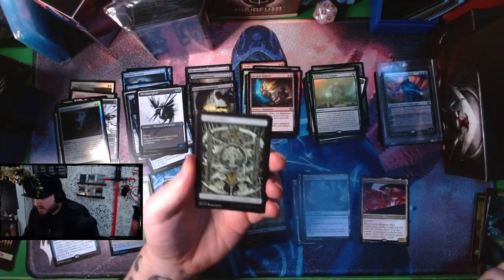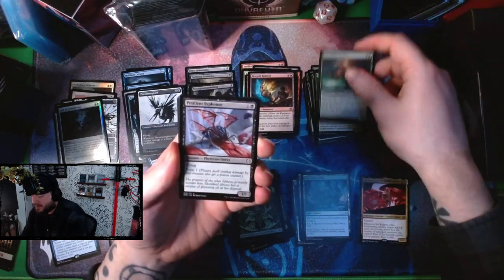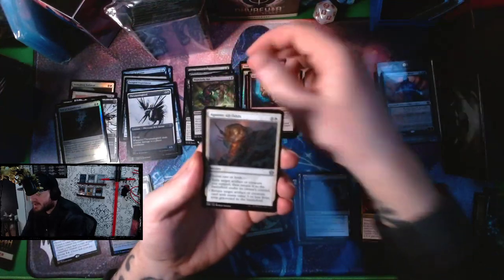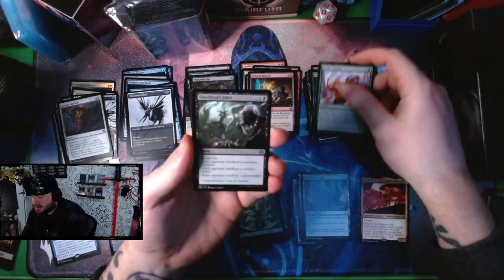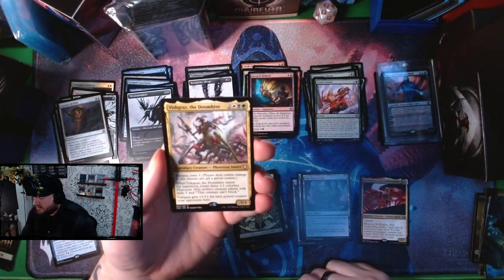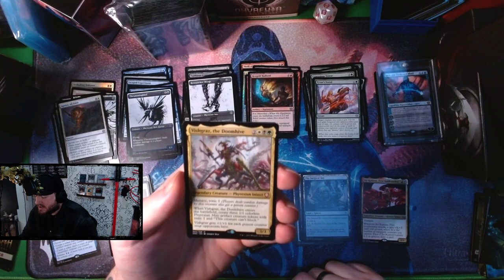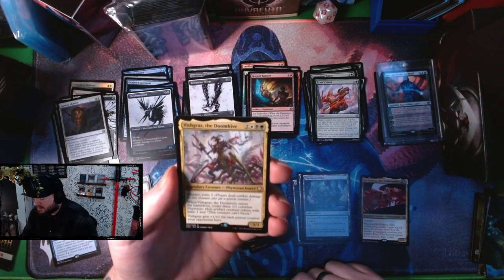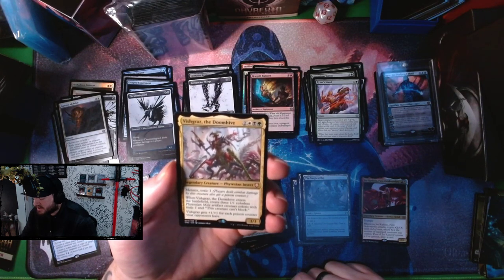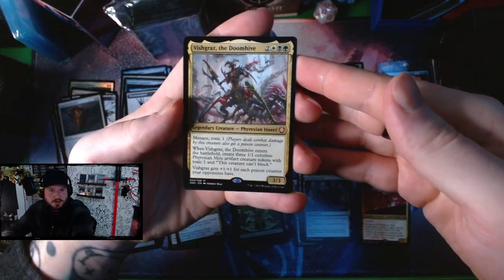We've got the Phyrexian Forest, Plague Nurse, Contagion Borer, Pestilent Siphoner, Blight Belly Rat, Against All Odds, Tyvar Stand, Shielded's Edict, Bone Picker Scourge. Oh — Vishgras the Doom Hive! Two white-black-green for a 3/3 Phyrexian Insect with Menace and Toxic 1. When Vishgras enters the battlefield, create three 1/1 colorless Phyrexian artifact creature tokens. Vishgras gets +1/+1 for each poison counter your opponents have. Damn, that's pretty cool.